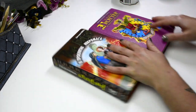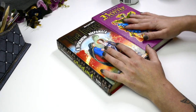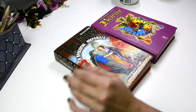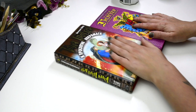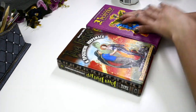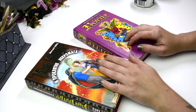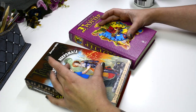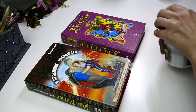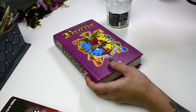As you would have seen from the intro, today we're going to upcycle some books. These are my last two hardback book covers that I don't mind upcycling. I really should go to the charity shop when I'm back on my feet and get some more. These are actually my teenage favorites — it's like the Russian version of Harry Potter. Today I'm going to do both books in similar styles but with two different pictures and slightly different designs.